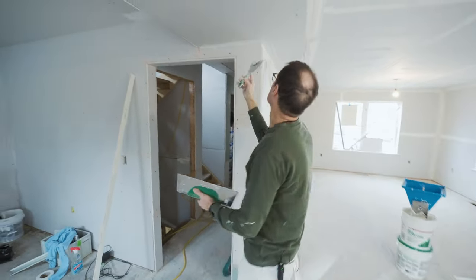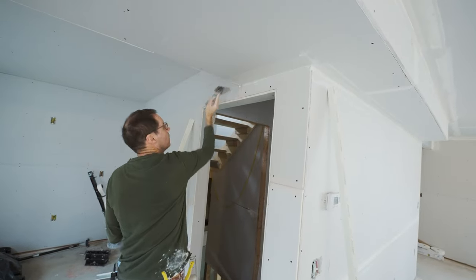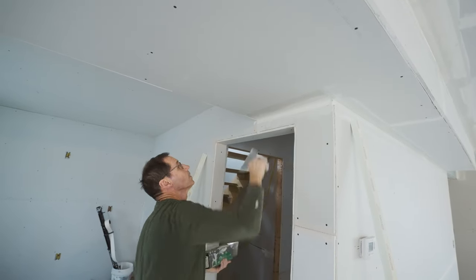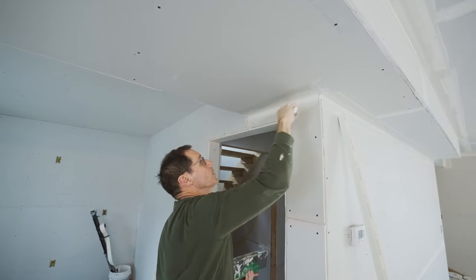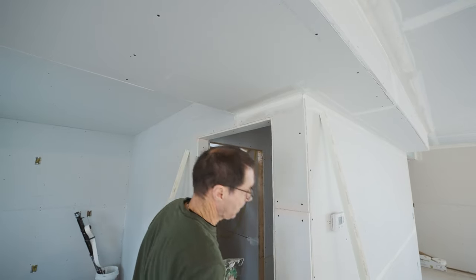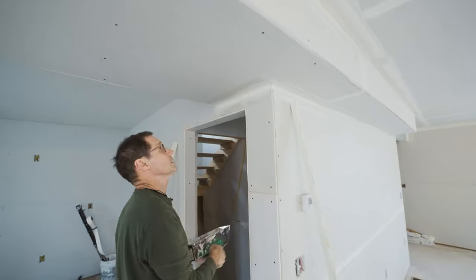With the tape-on corner bead, I like to attach that after I put my embedding coat on — in other words, all my seams are coated and all my inside corners have tape in them. The reason I like to do the taping first is because as I'm bringing my knife across for a seam, I'm not interfering with this outside corner. The corner goes on last and it goes on nice and clean.